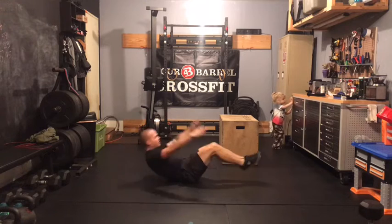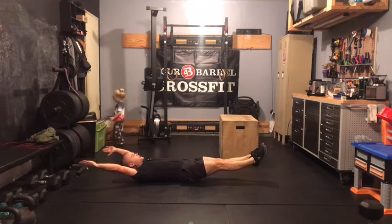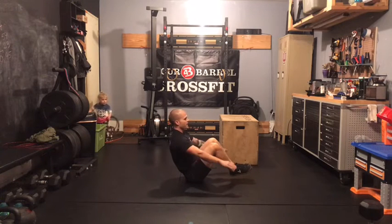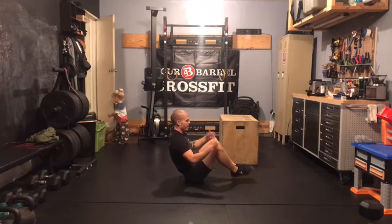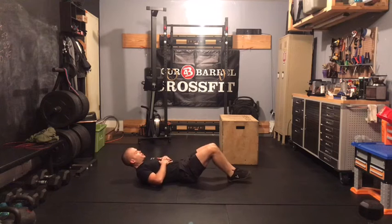For the tuck-up, same thing: control the down, arms and legs long in the bottom. Fast motion to the top, keep your hands off your legs, keep your hands off the ground. Find this balance point, and then control that motion back down.